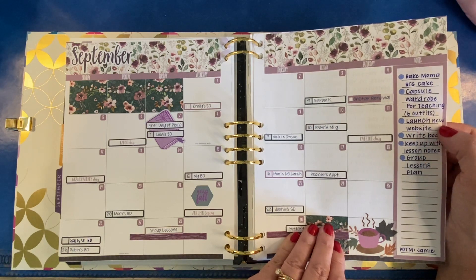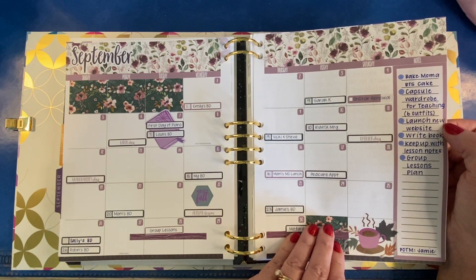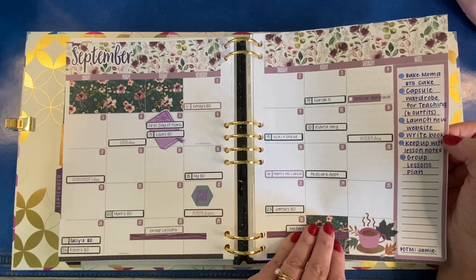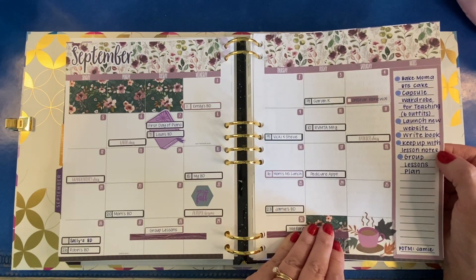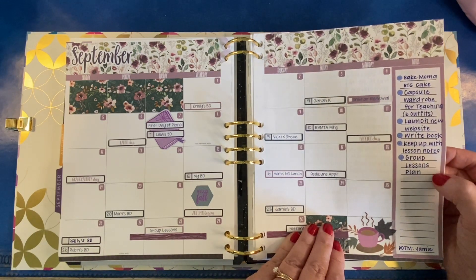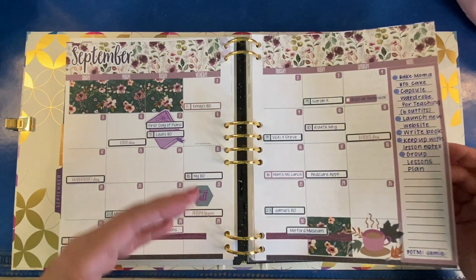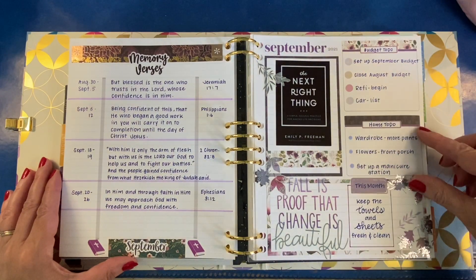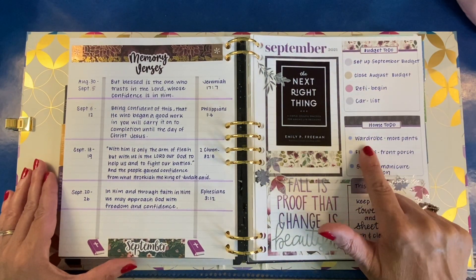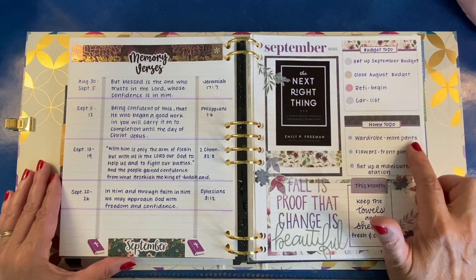Our Music Teachers Association will have a new website to launch — that's kind of out of my hands, but I'm the former webmaster. I'm working on my book still. I want to keep up with lesson notes every week, and I need to make a plan for the group lessons we have the very last few days of September. As for the wardrobe, the main thing I'm lacking is more pants, so I'm working on that.